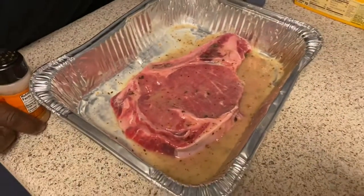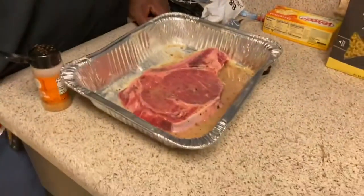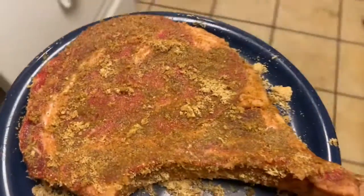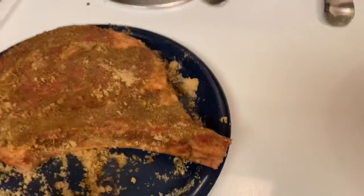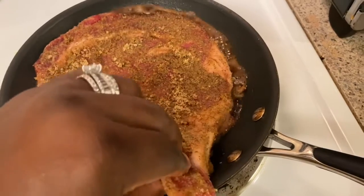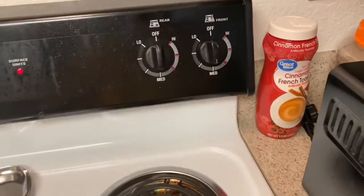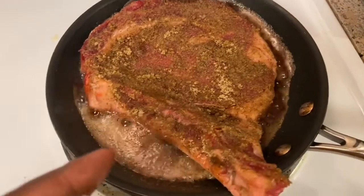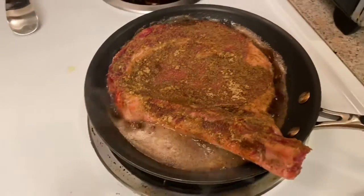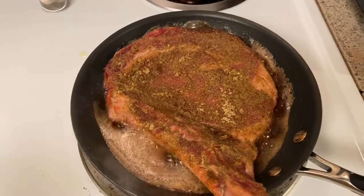Alright, we got it — let's get it going. Mine has the brown sugar on it and it's going into the pan. I'm going to bring it up to medium but real good and hot — nine minutes on this side and eleven minutes on the next side, then it's going in the oven until the kids get here for a well done.